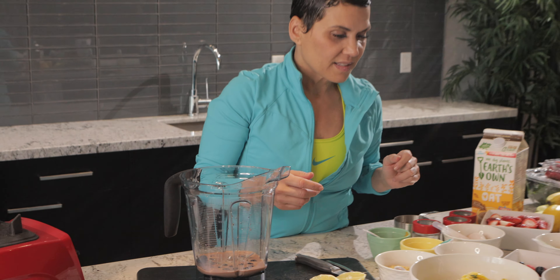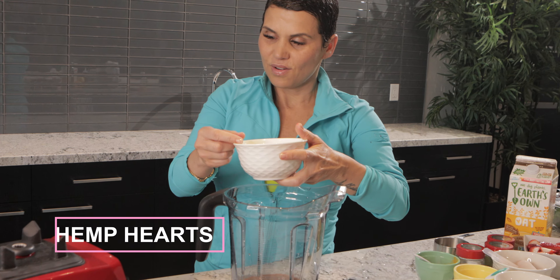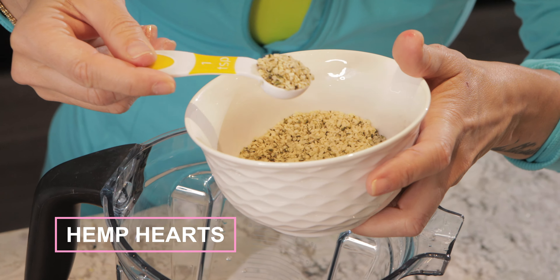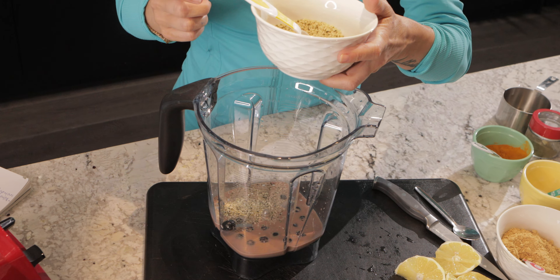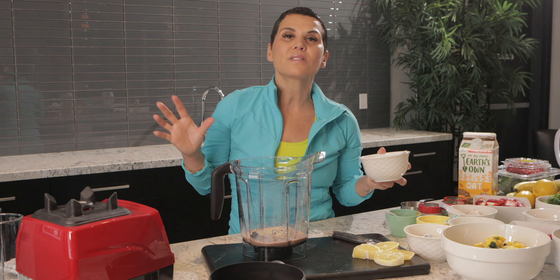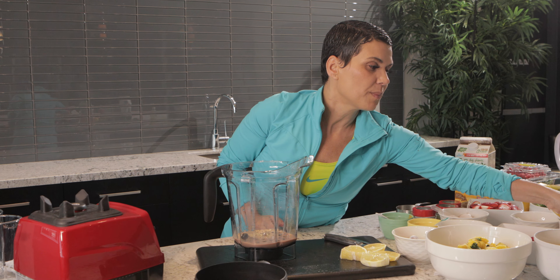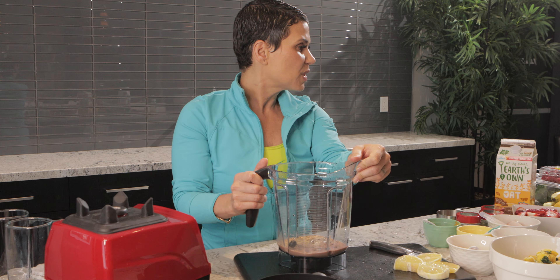Next up is hemp hearts — one of my favorites. I'll add about two or three little scoops. Hemp hearts are beneficial for everything from iron to aging to energy. They are super, super amazing for you.